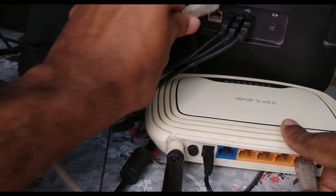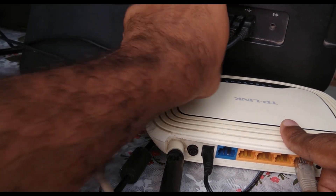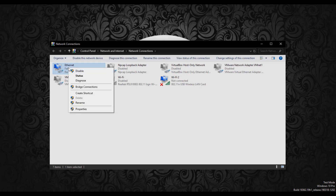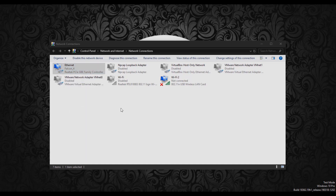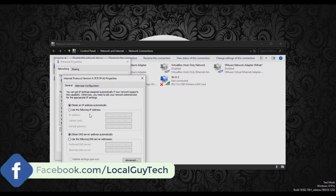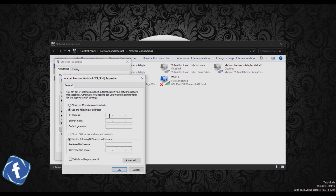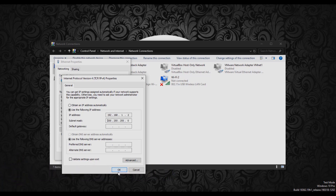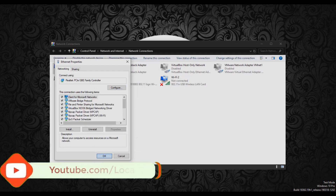First, connect the DD-WRT router to the computer using a LAN cable — connect the LAN cable to the LAN port of the router. By default the DD-WRT router IP is 192.168.1.1, so let's change the computer IP address to the same subnet. Set the computer IP address to 192.168.1.2.